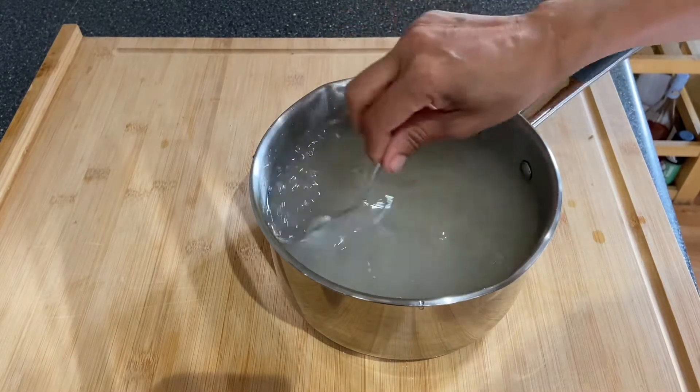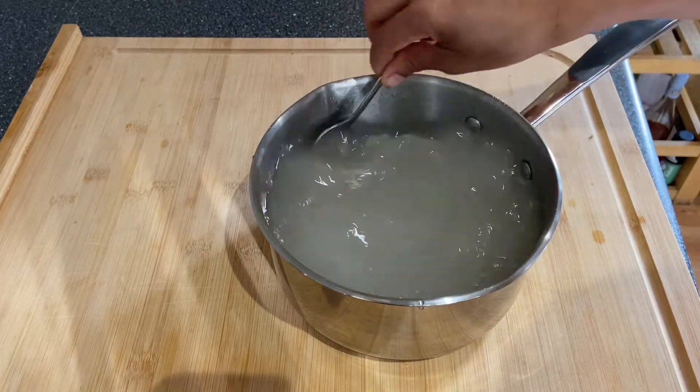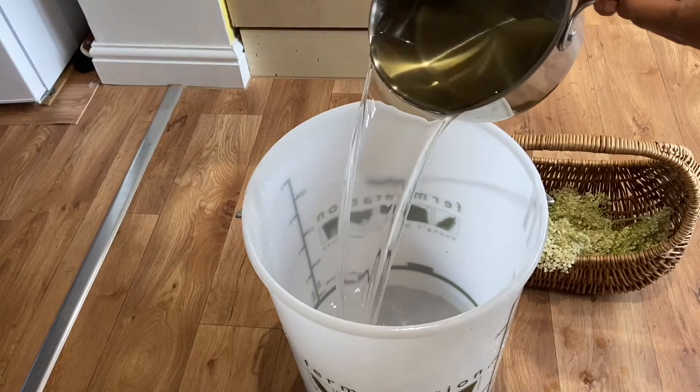We need to have 10 liters now. We need to have 10 liters.